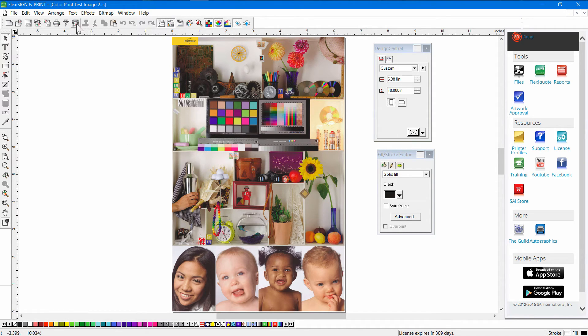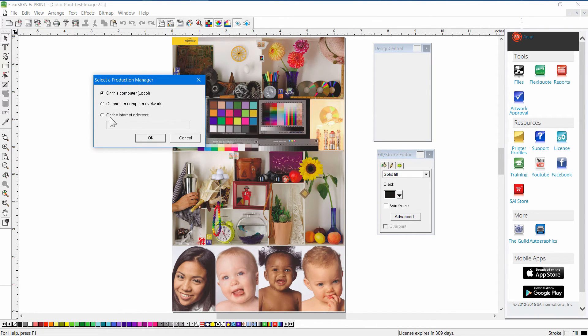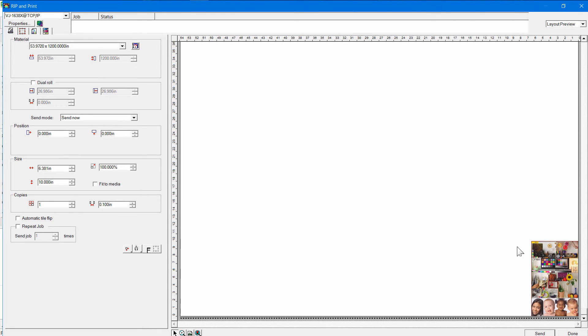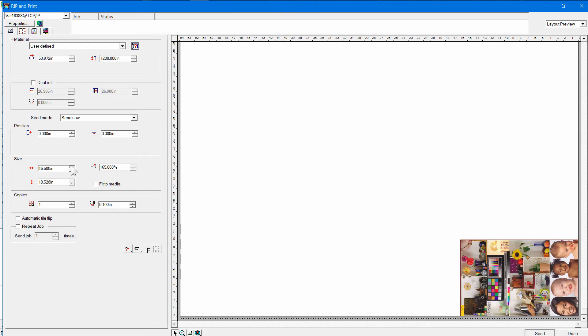To actually output the job, go up to the top and click the small Rip and Print icon. That's going to start up a prompt asking where the printer is connected — ours is connected directly to our computer, so click OK. It brings up the Rip and Print menu. This is very similar to what you found in Production Manager: Poll Size, your actual graphic you're getting ready to print. You can change the size — it's only 10 inches right now. You can rotate it if you want to lay it on its side and not use up all your vinyl. I'm going to make mine a little bigger, maybe 18 inches or so.